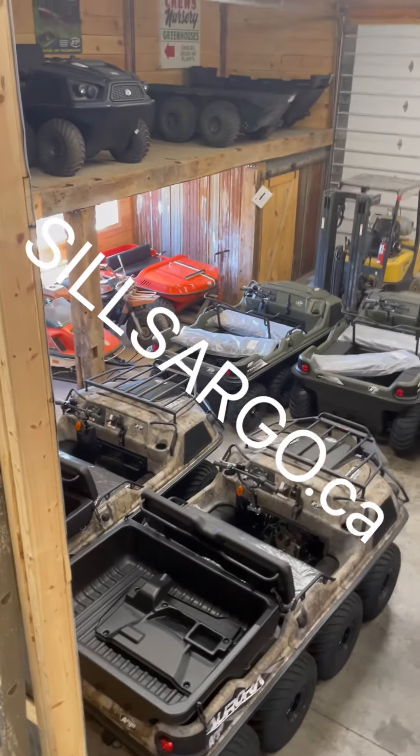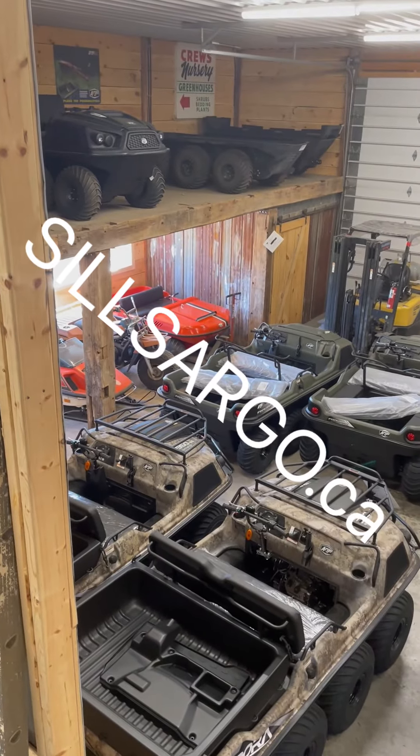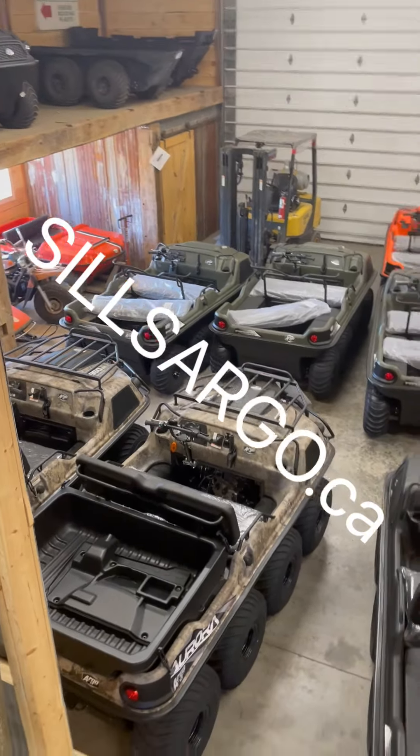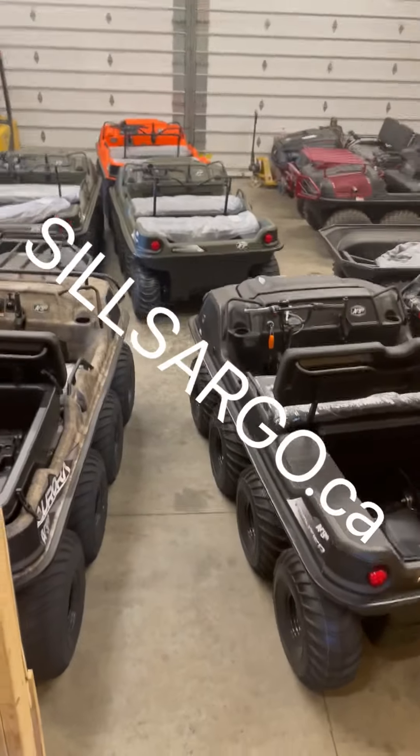Hey everybody, it's Colin here from Sills Argo in Trenton. Thanks for following my channel. I thought I'd do a quick video today on the different kinds of Argo steering that there is.